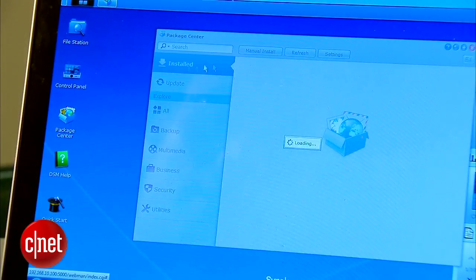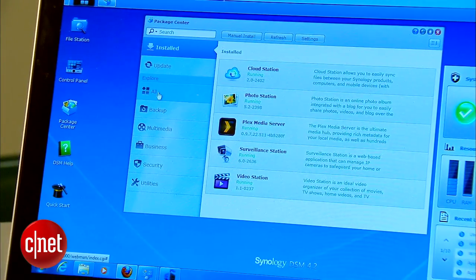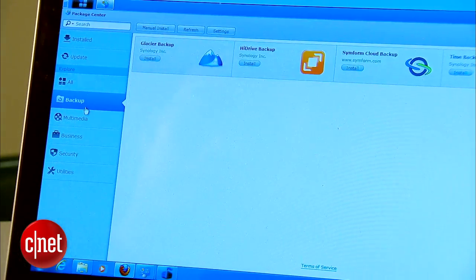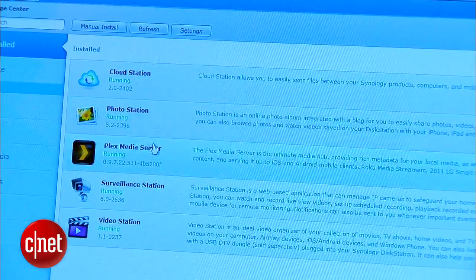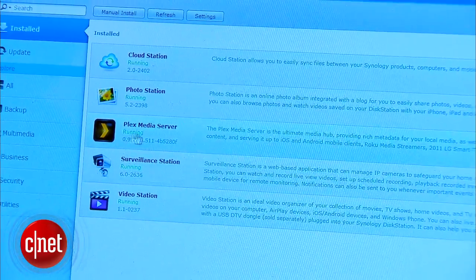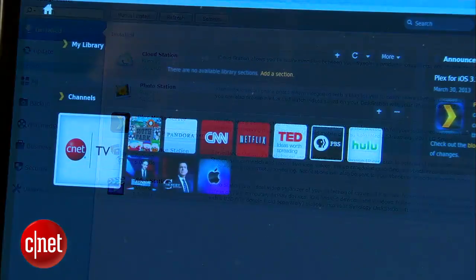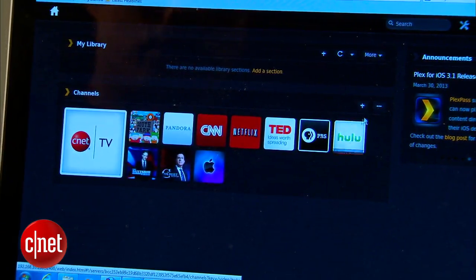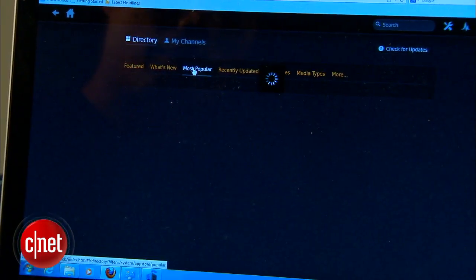The server comes with a package center which is very similar to an app store. Here you can add, remove, and update packages that add more features to the server. My favorites are those that have something to do with entertainment, such as the Download Station, Video Station, Photo Station, or the popular Plex media server. This package allows for streaming content stored on the server as well as from online services, to local devices as well as remote mobile devices.